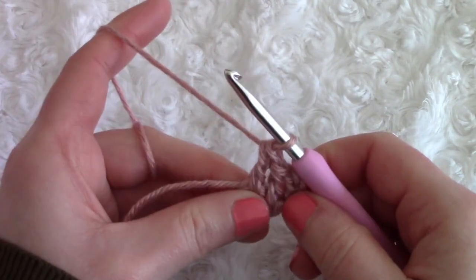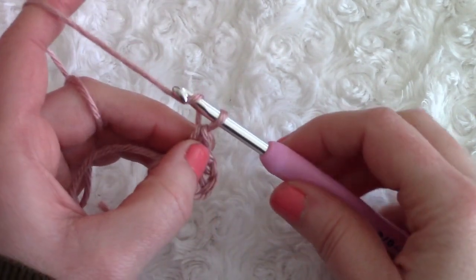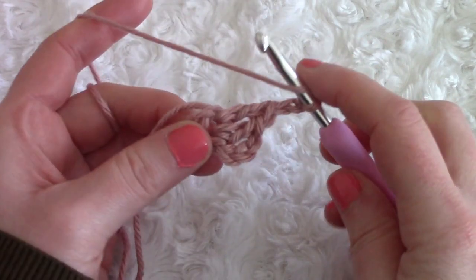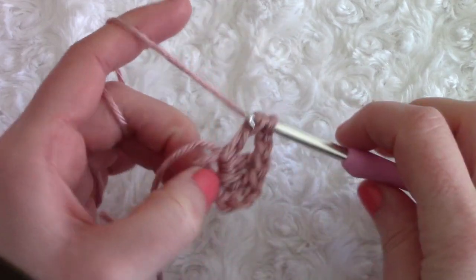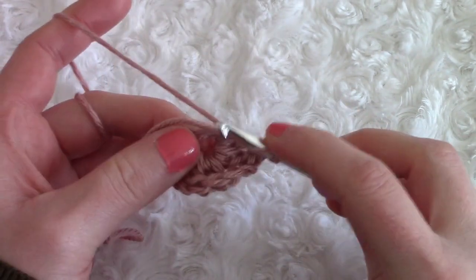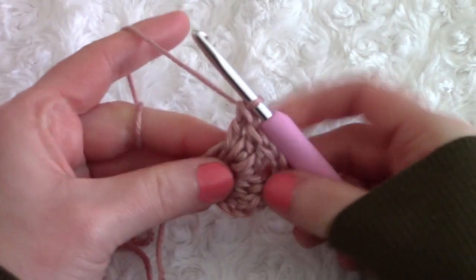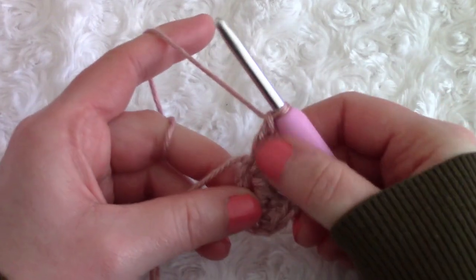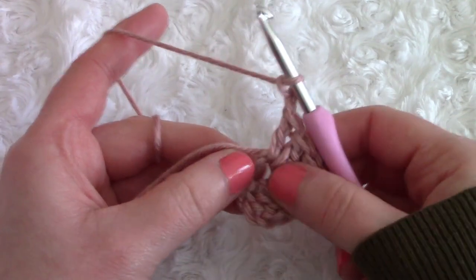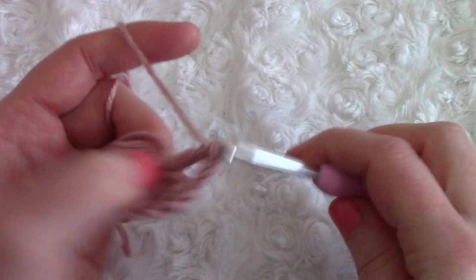This creates our first cluster of three double crochets. Now chain two — one and two — and place another three double crochets within that ring to create our second cluster. Then chain two again — one and two — and place another cluster of three double crochets into the ring.